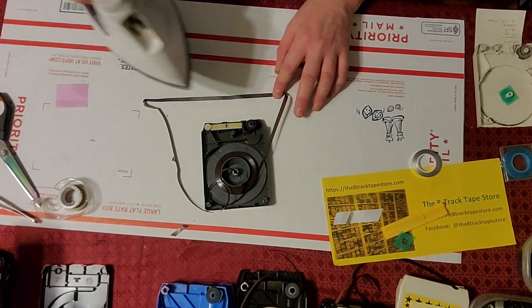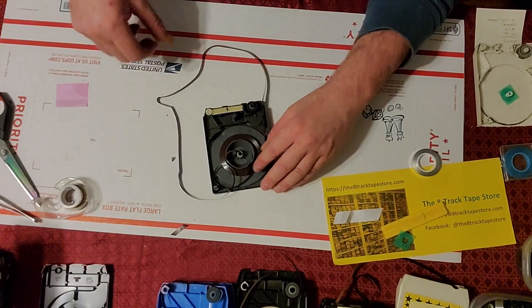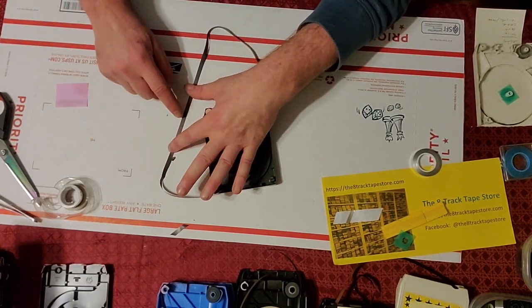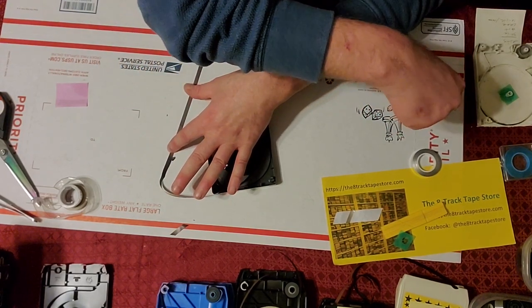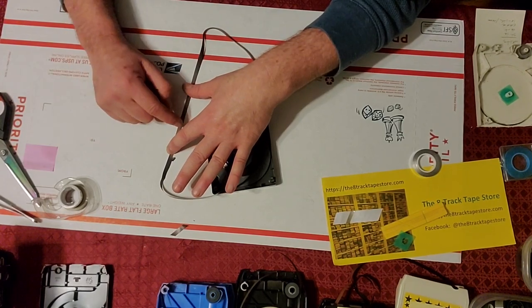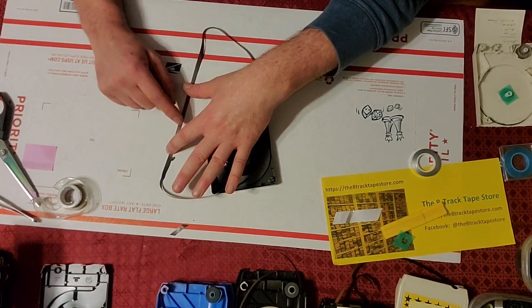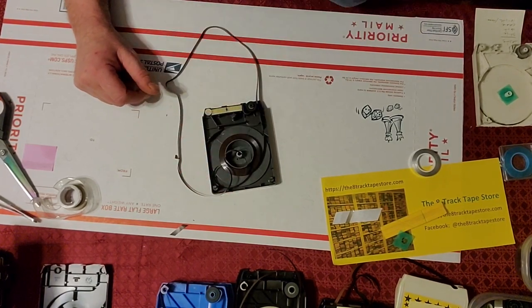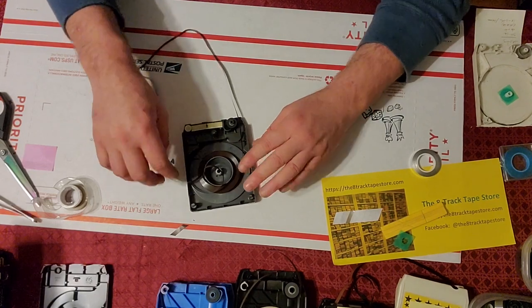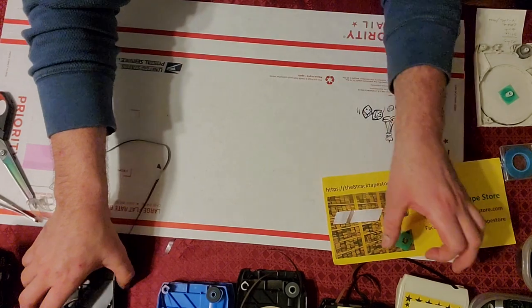We're going to peel that off, straighten it out, and iron for the same reason — spread that glue around and flatten everything out. This could also use a little cleaning here. I don't have my cleaning solution ready to go, but we'll do that in another video. It's often a problem with glue one turn away from the splice because it's gotten gunk from the top of the foil splice. Once we clean it, we'll loop that back around and close it just like the first one.